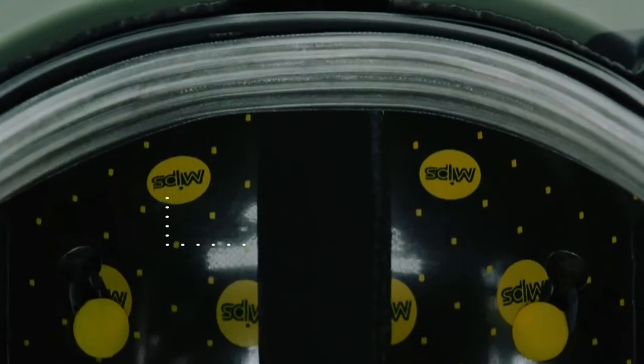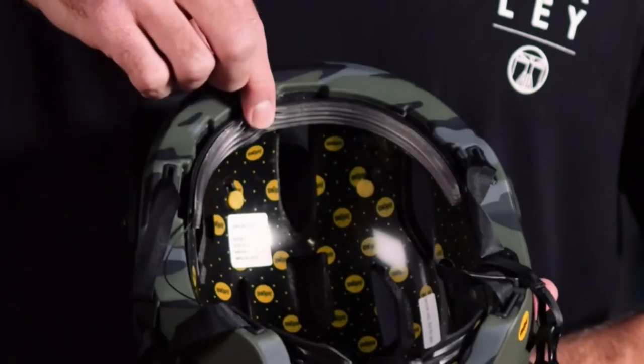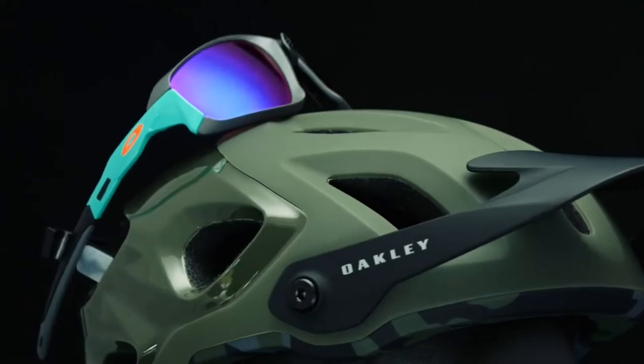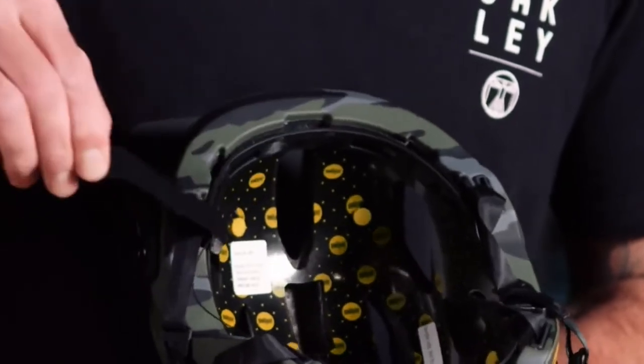At the front of the helmet in the brow, we feature a silicone sweat guard. This sweat guard has a nice rib detail which is really good for collecting sweat and diverting it away from the center of the face and down the sides. This is in an effort to keep your eyewear streak free and clear. The silicone sweat guard is removable and machine washable, and the helmet also comes with a traditional elastic brow pad.